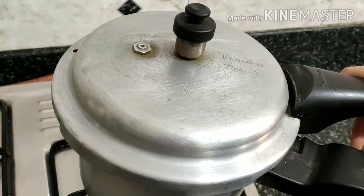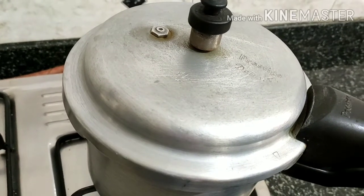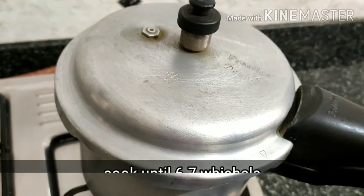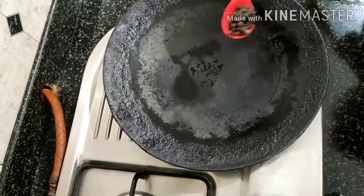In case you mix it and it isn't done, mutton needs more cooking. If you want more whistles, add radish. If it becomes too soft, reduce the whistles and let the radish soften. Add milk and give one whistle on low flame. Now we will get the masala ready.